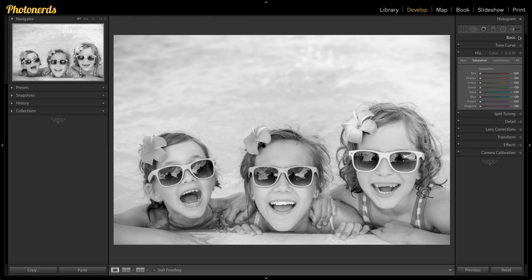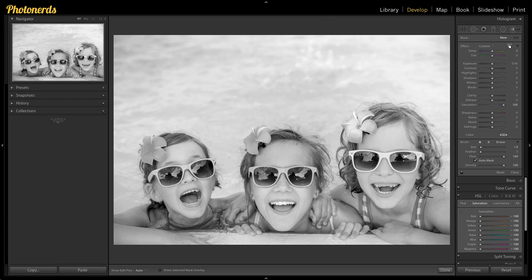Once you've done this, we're going to head up to our adjustment brush and we're going to reset all of these settings by double-clicking on the word "Effect." Then we're going to pull the saturation in the adjustment brush all the way up to 100%, just so that we can see what's happening — and then we'll dial it back as necessary.